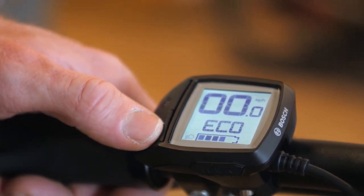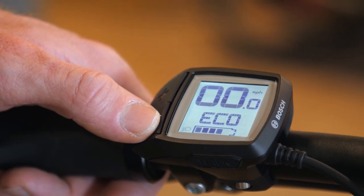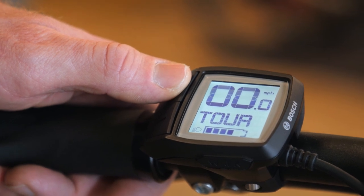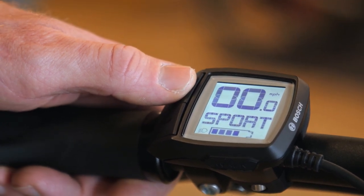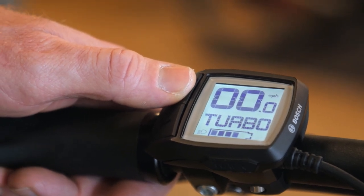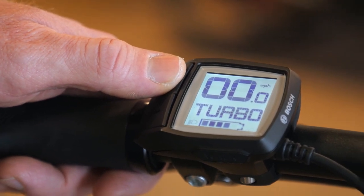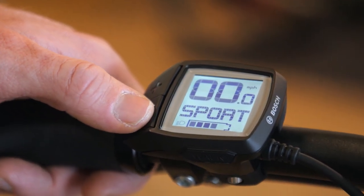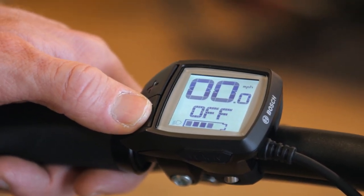Eco adds about 40% of maximum support. The Tour setting adds about 100% maximum support. Sport is about 180%, and Turbo is 270% of maximum support — so there's a lot of assistance between these four settings. All the way down goes back to off.